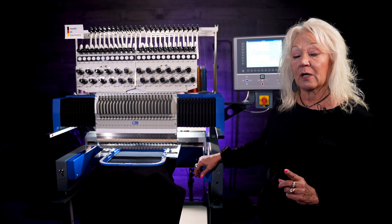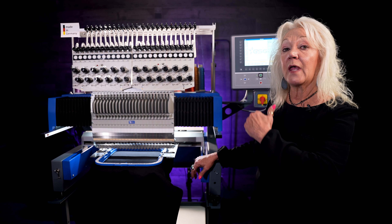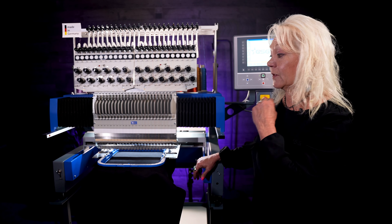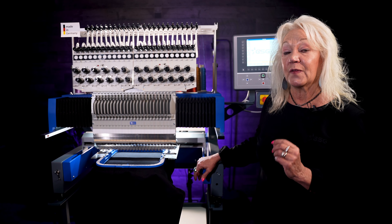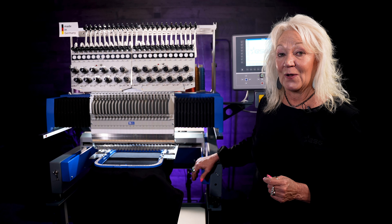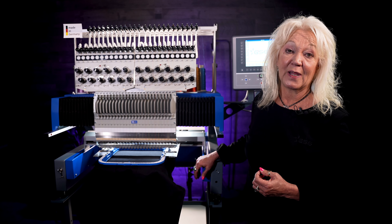It also has the fast color change motor. So when it's on one needle, trims, accesses the next needle, it just flies right to it — again increasing production. So this is a great machine that's been added on just to speed up those people who have tons of color changes each day.